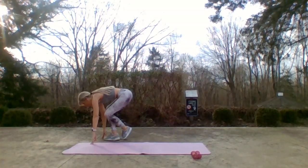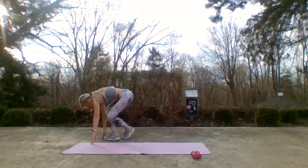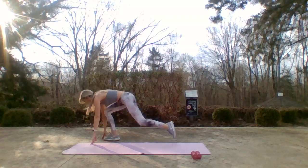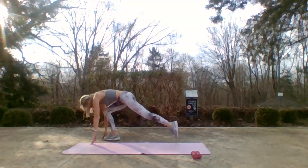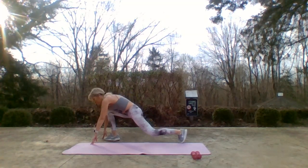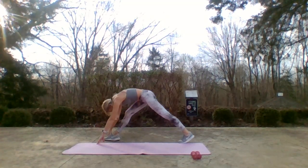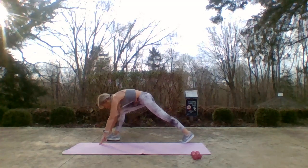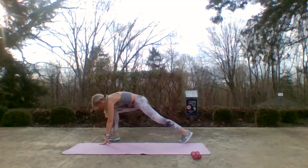Cross the foot in, step out — cross in, step out, cross in, step out. My ankles are crossing, that front leg is staying still. Last one — I'm going to pike it up for two and lunge, two, pike it up and lunge, up for two, out for two.